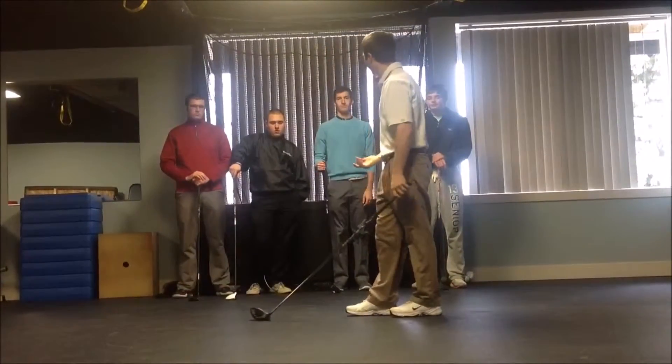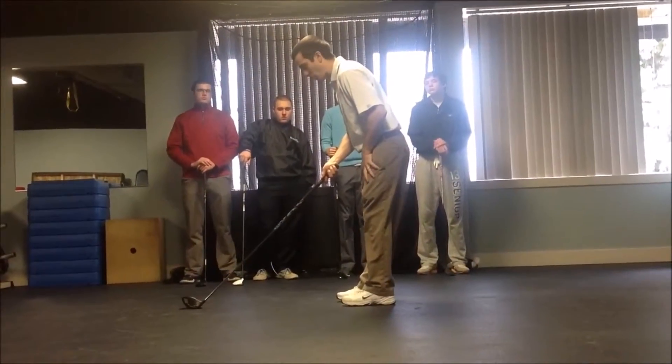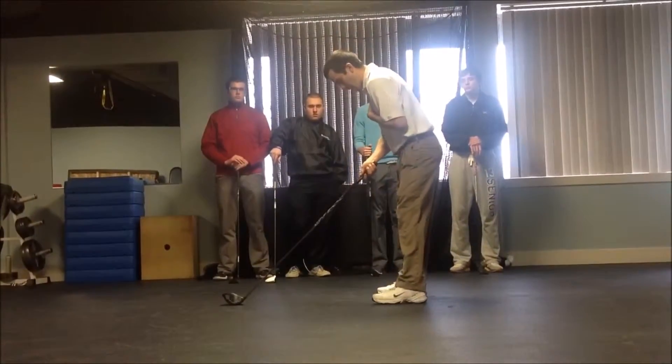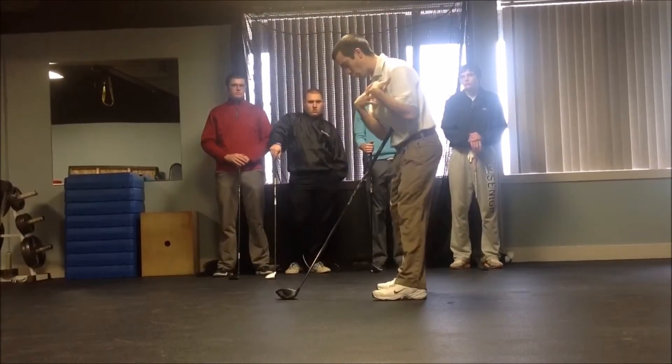The first thing I like to talk about when we look at club path is a very opening frame in the golf swing, and that's our setup. I'm a firm believer that our shoulders — specifically the direction our shoulders are pointing, whether they're open or closed — play a major role.